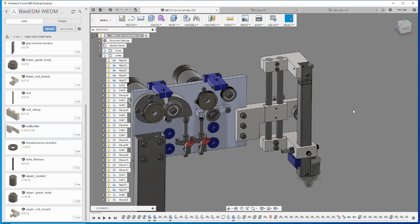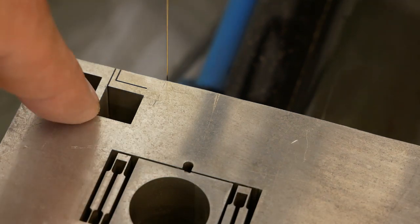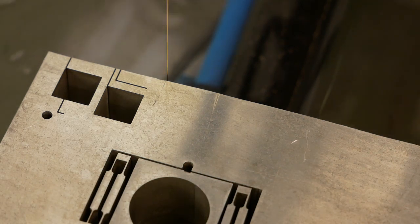First let's do these parts — this rod clamp and this rod clamp. I'm filling the tank for the first four pieces, the clamps that will clamp the rod. I tried a few test cuts here to see how different parameters look, and now I have a parameter setting that I like and I'm going to use that setting.